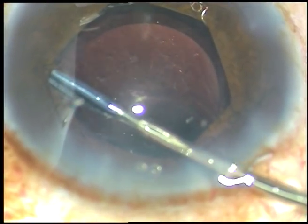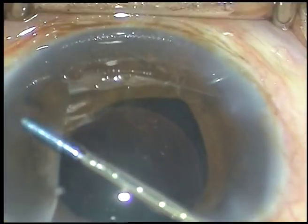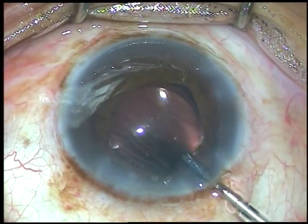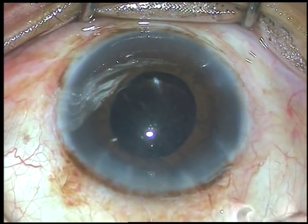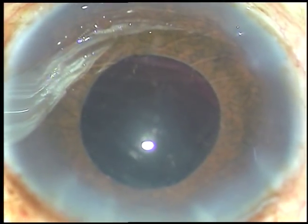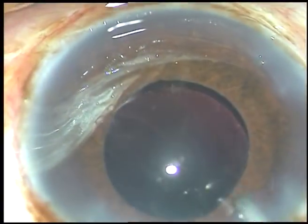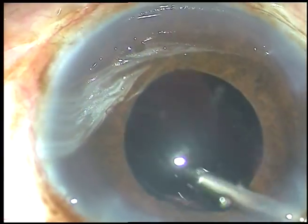Now this is how the Bhex pupil expansion device is being removed. The flanges are untucked and once the device is in the anterior chamber in front of the IOL, it is slowly removed through the main incision. So the Bhex pupil expansion device has simplified this case very much. Now see the pupil after removal of the ring — the pupil has taken a round shape. There is absolutely no damage to the sphincter pupillae.